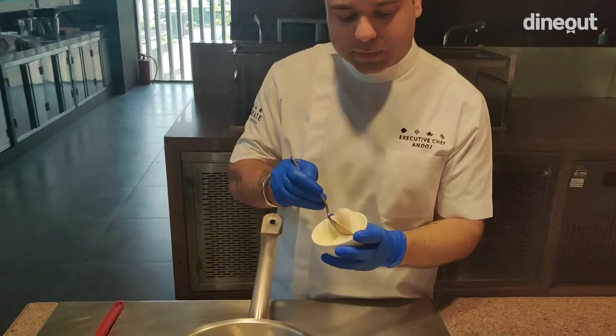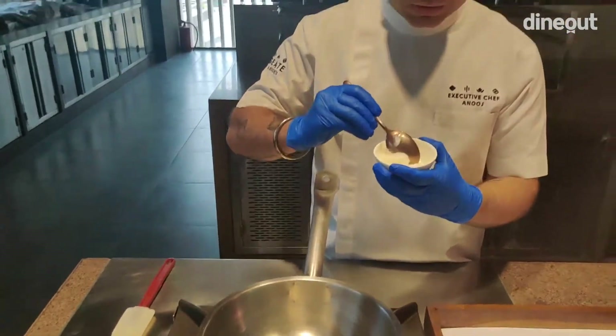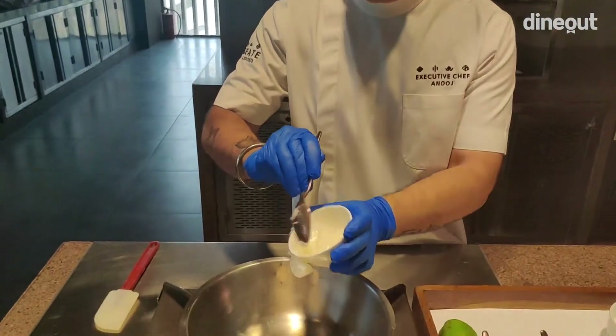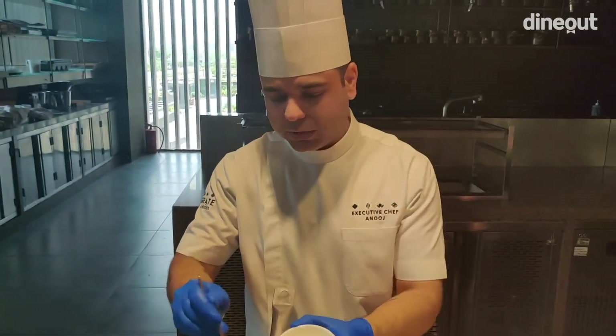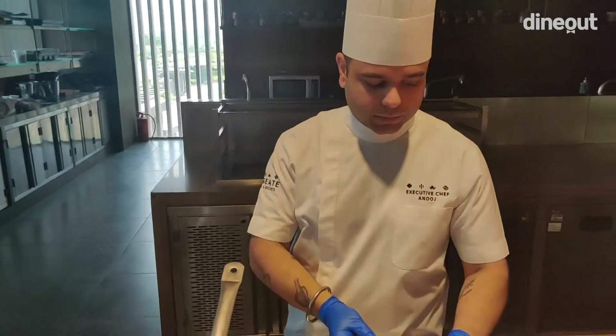First of all, we use coconut oil. The reason being, there is no dish in South India that is not made from coconut oil. I will just run you through the ingredients.